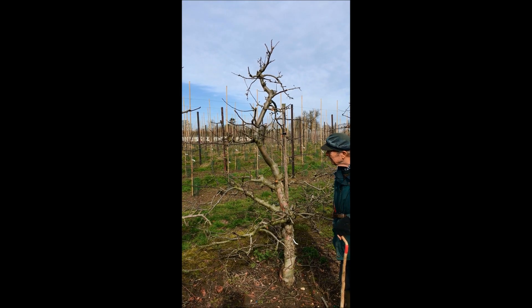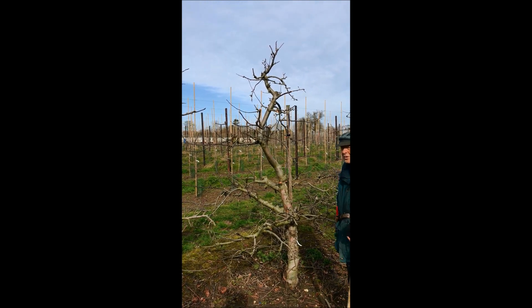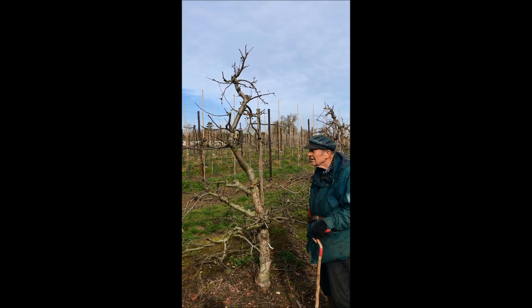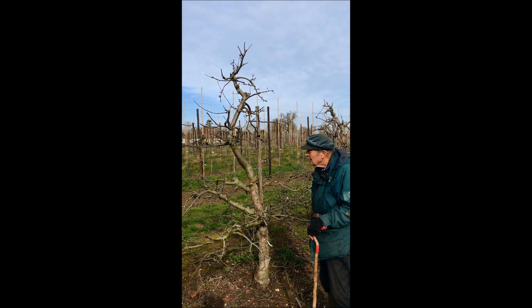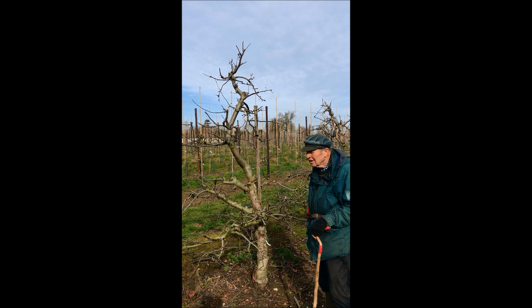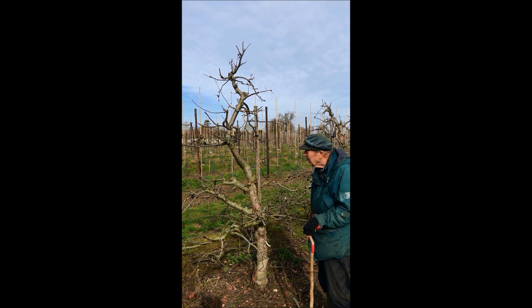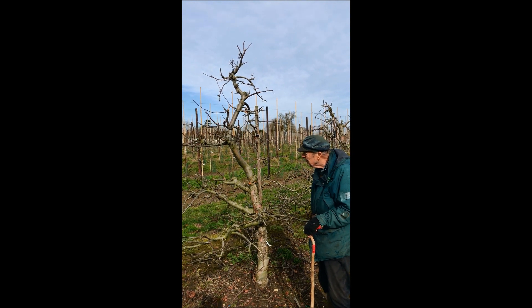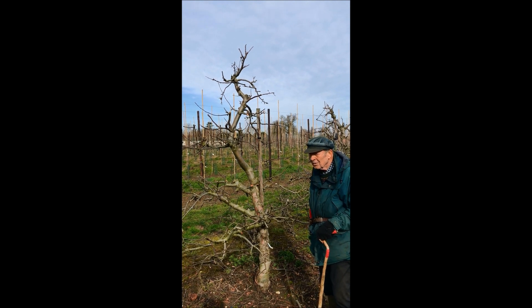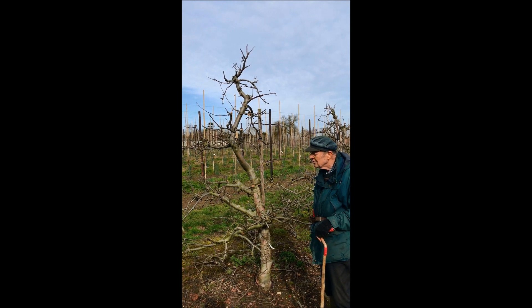So the basics about pruning. The most important thing to remember is that the energy source of any tree is light. When we look at pruning, we have to make a distinction between the older tree and the young tree. I will concentrate on a tree which is approximately 20 years old, because many people have that sort of age tree in the garden and do not know what to do with it.